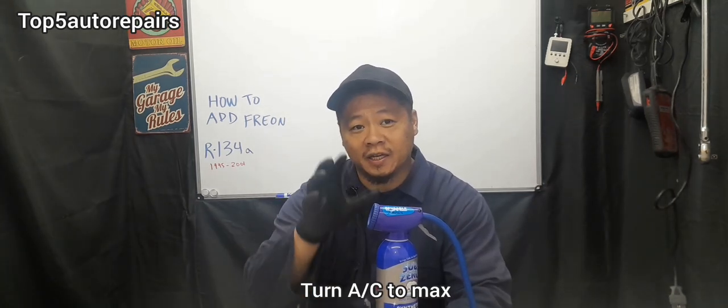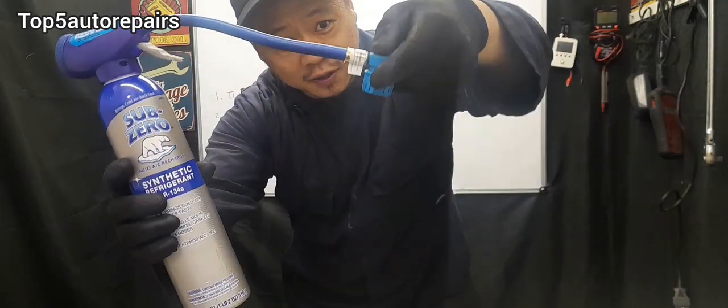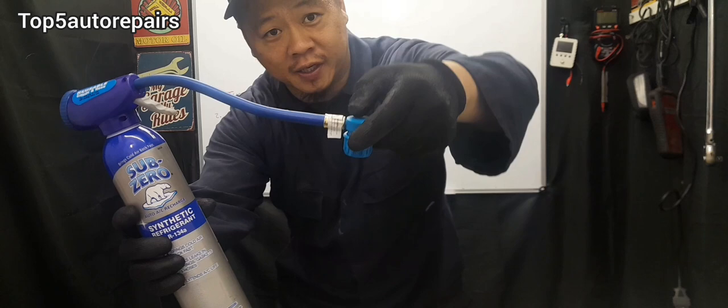The next step is to start your vehicle, turn on the AC, and turn the fan all the way to max. The next thing you want to do is connect to the AC port. When you're connecting it to the low side AC port, you want to pull this part over here, squeeze it up, and push it in.